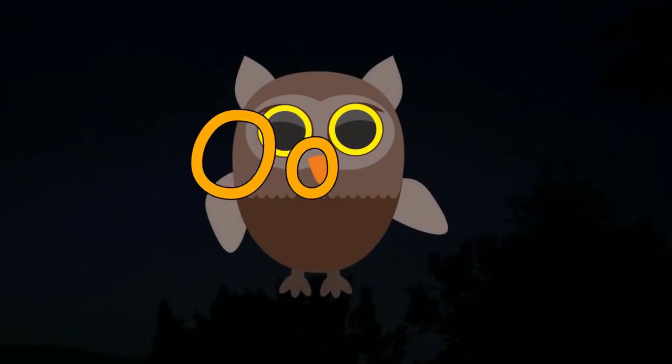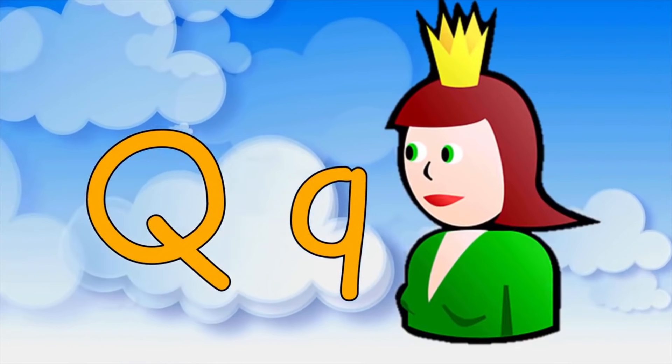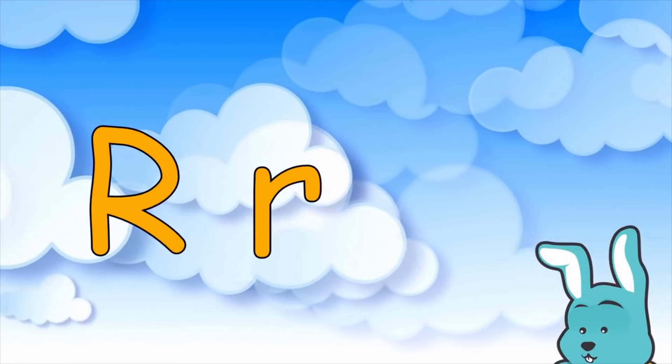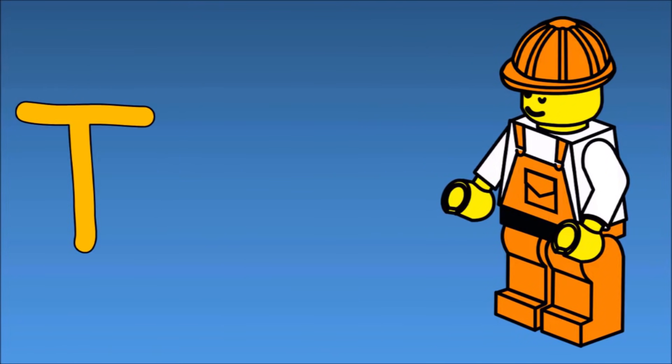O is for owl, P is for pencil, Q is for queen, R is for rabbit, S is for shoes.